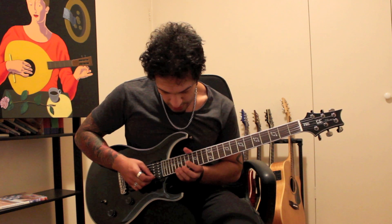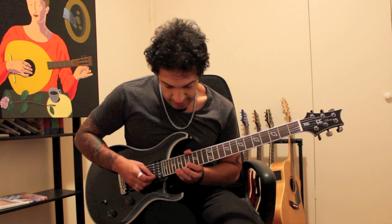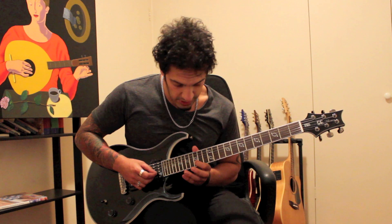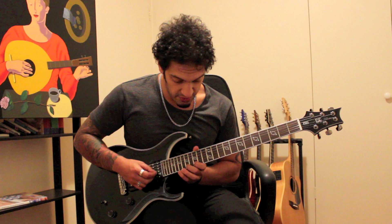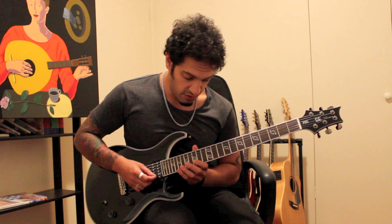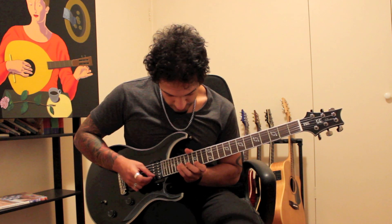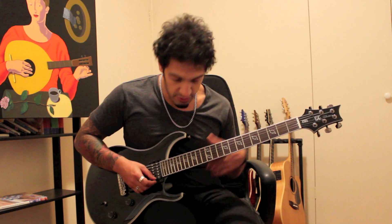Then I work back through what I'd call an aeolian shape into a mixolydian shape. Starting from 20, 19, 17 on the first, and 20, 19, 17 on the second. From that I jump back to 15 of the second string and play 15, 17, 19, and then 15, 17, 19 on the first. Let's start from 20 of the first and work back that aeolian shape into that mixolydian shape. Let's put the sweep tap at the start and finish off the whole feel.